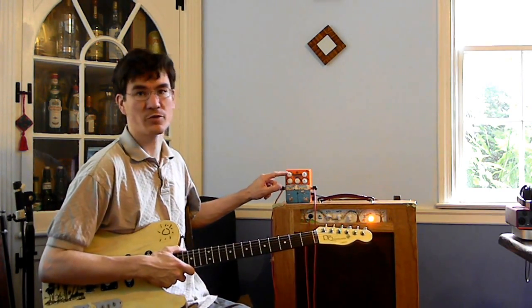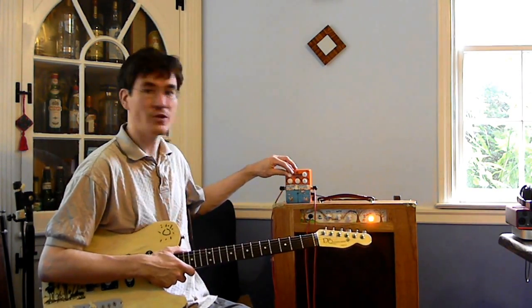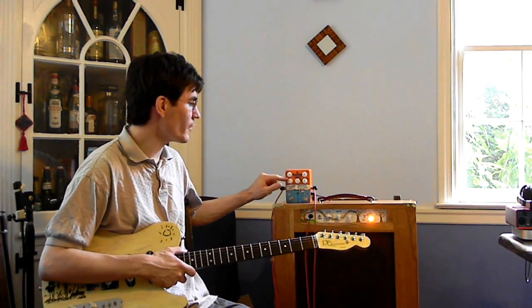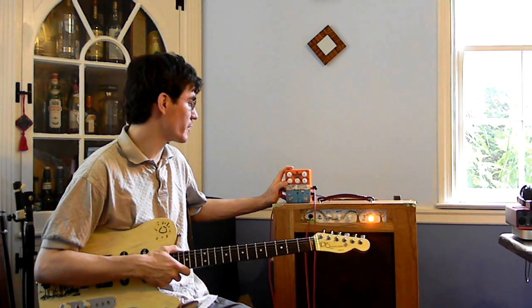For the filter effect, we've got a threshold control over here. That's how much of your signal goes into the envelope, and you're going to want to change that based on how strong the pickups are. The resonance control down here is pretty interesting — I don't think I've really seen that on another filter effect, and that controls the breadth and how extreme the sweep is.